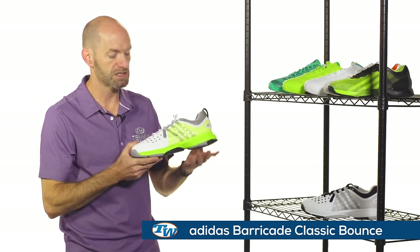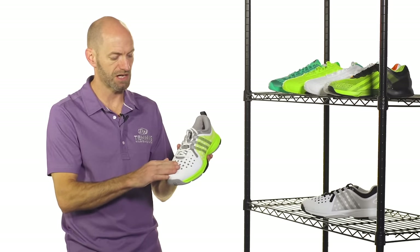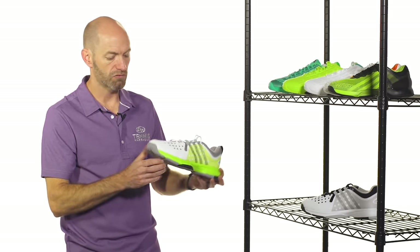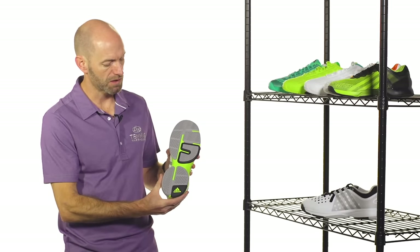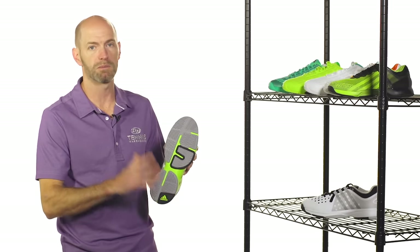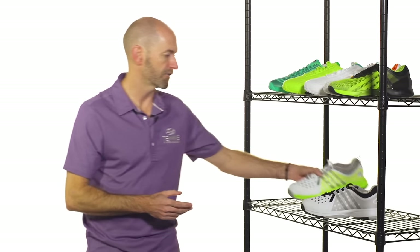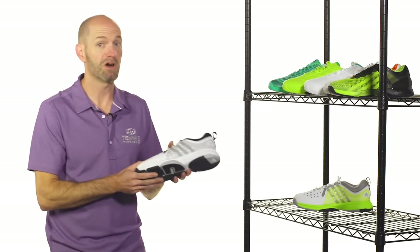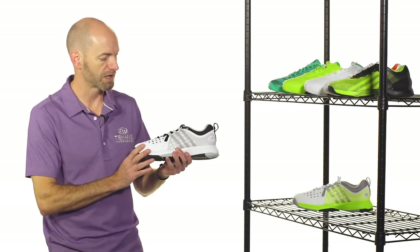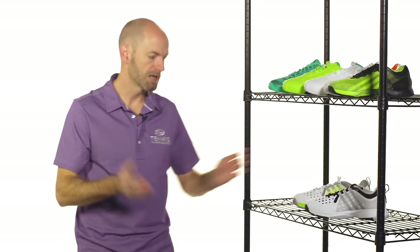Last but not least for the Adidas shoes, we have the classic Bounce shoe. It's a really nice, very lightweight, comfort-oriented shoe with good ventilation from the perforations in the upper. It places an emphasis on comfort and cushioning — going to offer a really nice comfortable ride, great for the club level player who's just looking to cushion their feet and feel super comfortable. Really not much break-in required, and it also features a durability guarantee, which is a really nice feature. Here it is in a couple of different colorways.